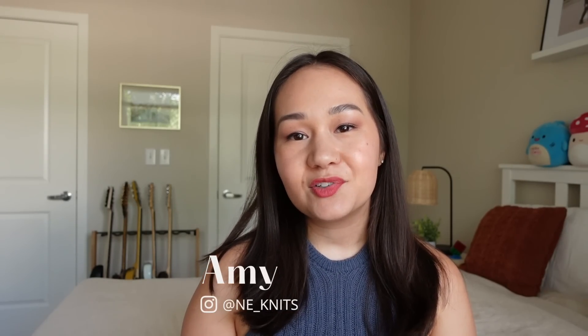Hi everyone, welcome back to my channel, Knead Knits. My name is Amy and here I talk about all things knitting. Today is podcast episode number 17 where I talk about everything that I've been knitting for the past few weeks. It's the end of July and I have a lot to share. Lots of projects on the needles - I even have one project that I started and finished in between the last time I filmed. I hope you're ready for an episode full of summer knits, tank tops, as well as some new yarn.